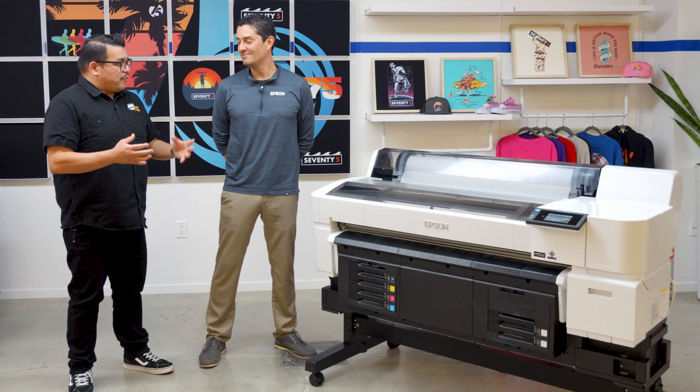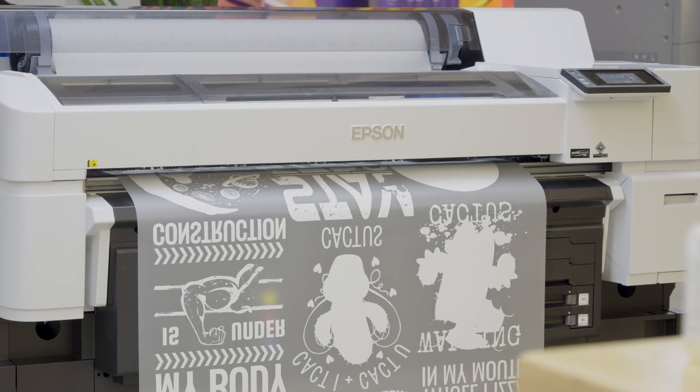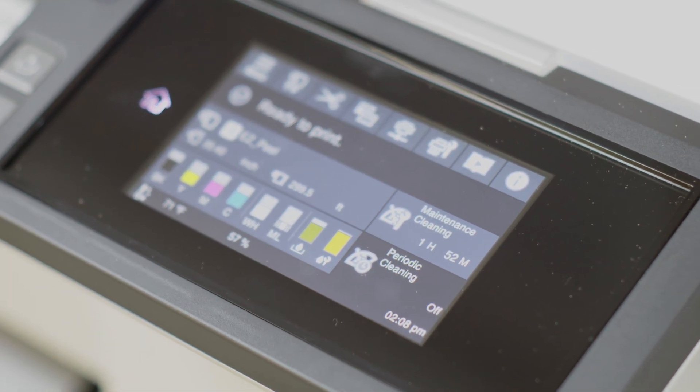Nobody has to have an associate's degree in DTF printing to get up and running, right? That's correct — in fact if a user really wanted to, they can completely install this themselves, it really is that simple. This fits great in entry-level to mid-level production space, especially if somebody might already be using DTF technology and is looking for something that is more reliable and more robust from a service and support network standpoint.